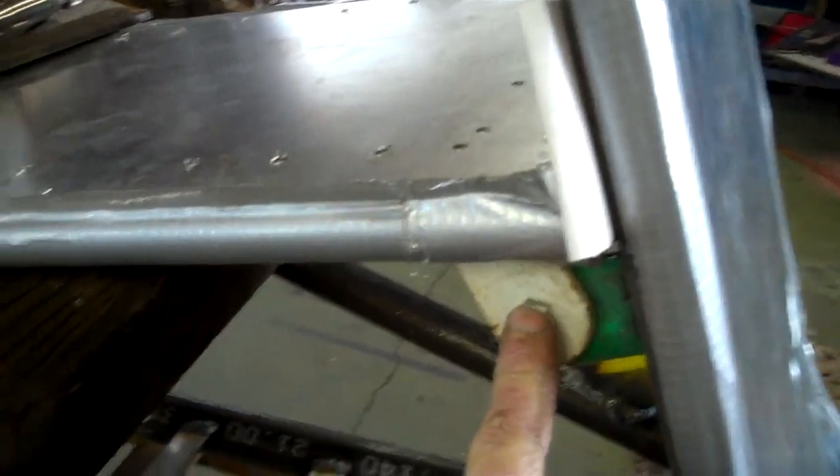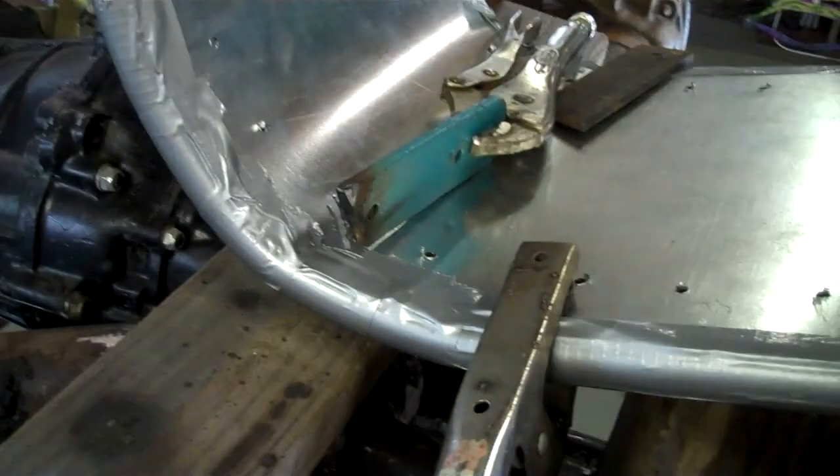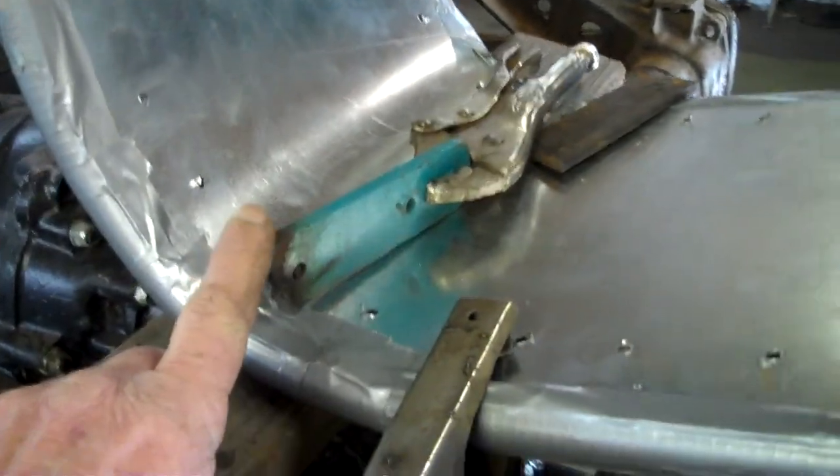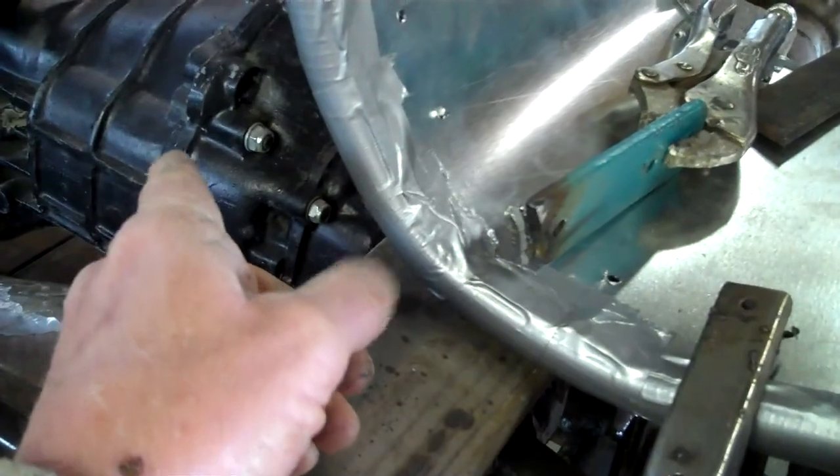I got the back seat bolted in and welded on. We still need to do the rear mounts — we haven't finished making the rear mounts yet. They will go right there.